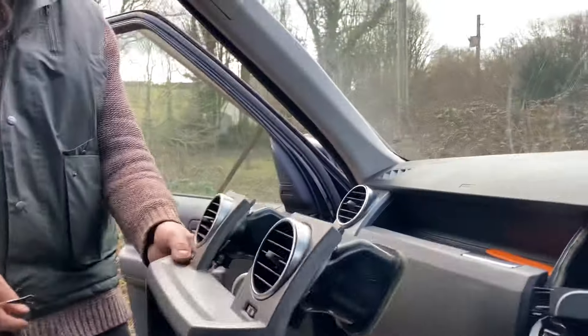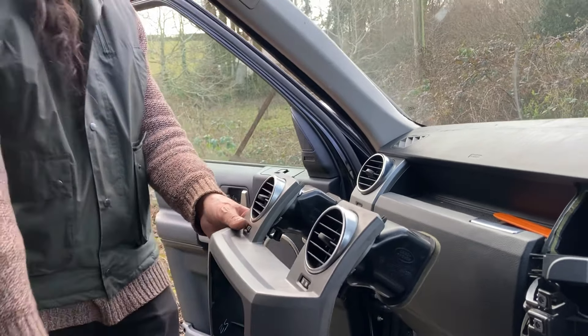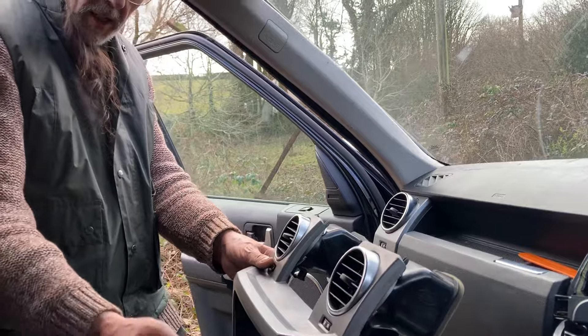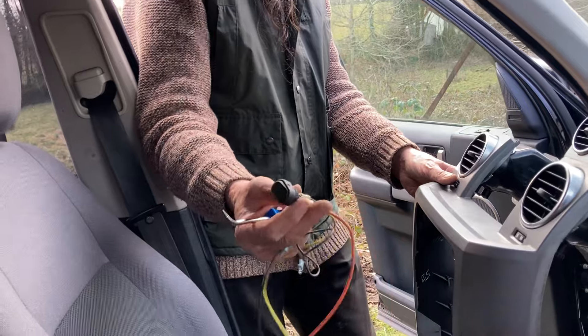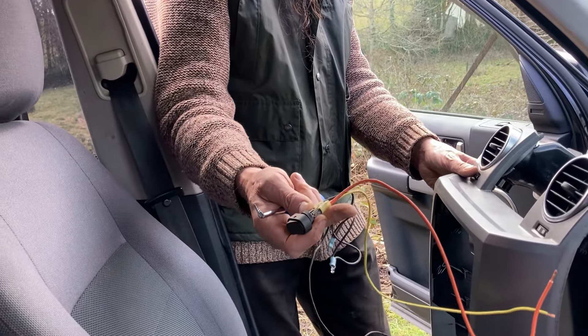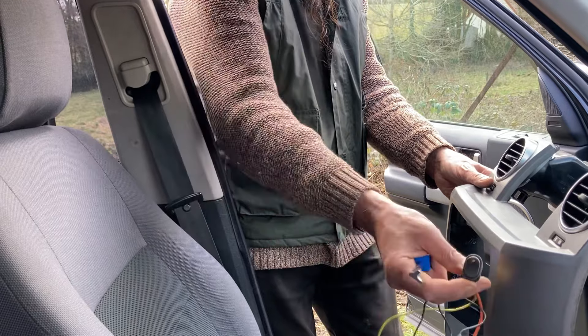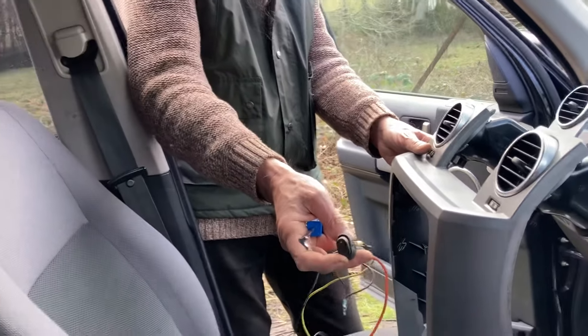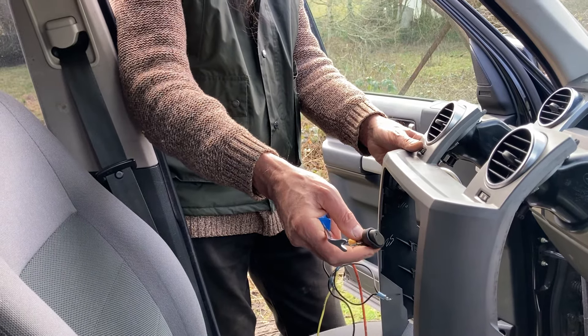That sits right above the switches. The idea here is a little switch that I found - I've adapted it. It's quite subtle as well, which is good. The question is where can I put it so it won't interfere with this going back and clipping on.